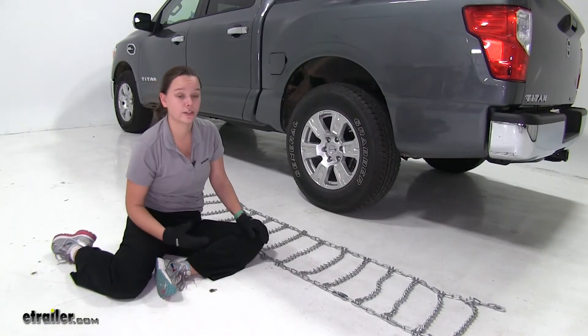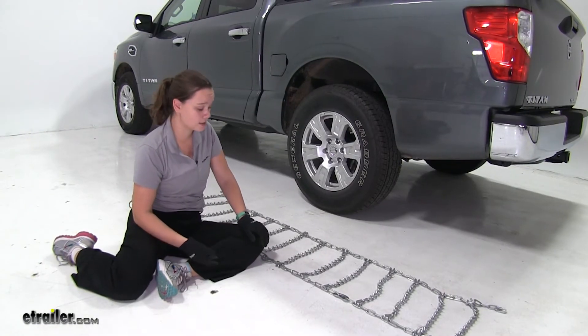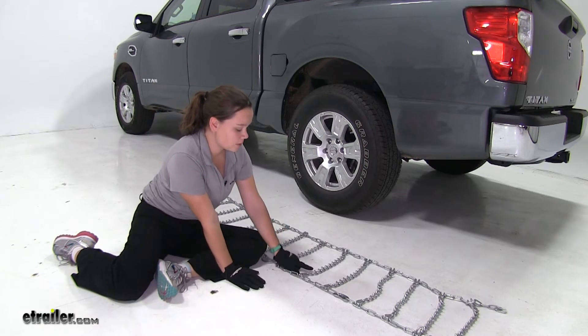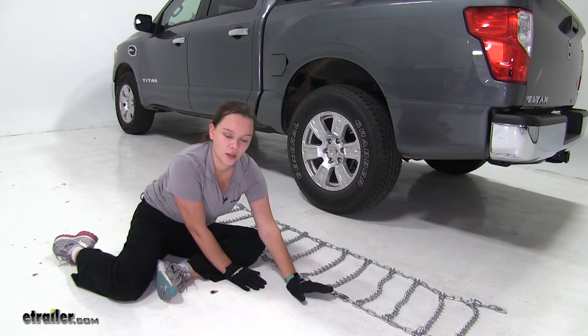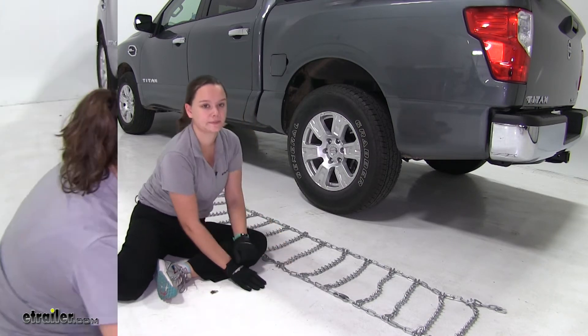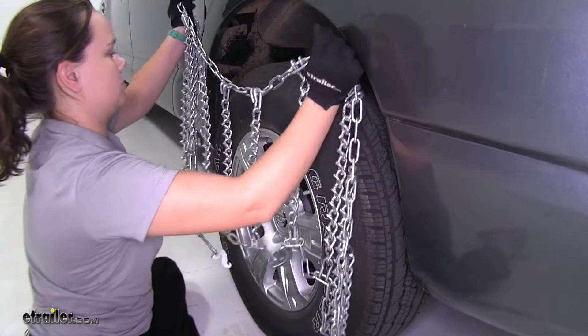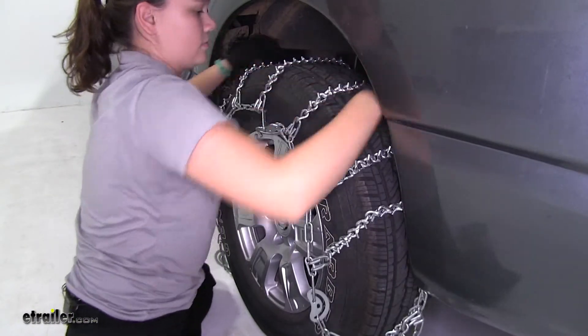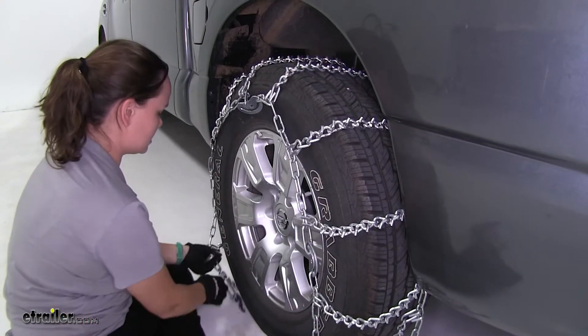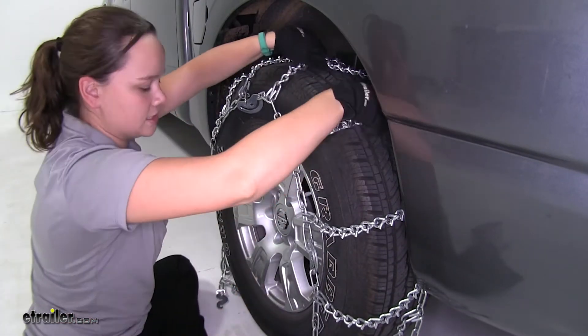We've gone ahead and laid out our chains just to make sure there aren't any kinks or breaks in the lines. We want to make sure that our V-bars are facing away from our tire when we place this on, and that our cams are loose and on the outside of our tire. We'll take our chain and drape it over our tire, then adjust it so that it sits evenly from front to back and side to side.